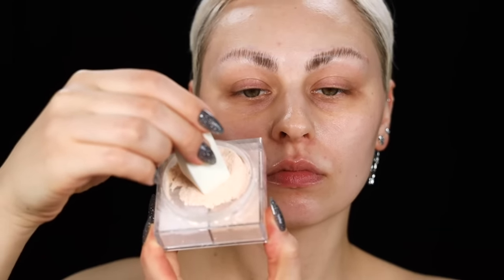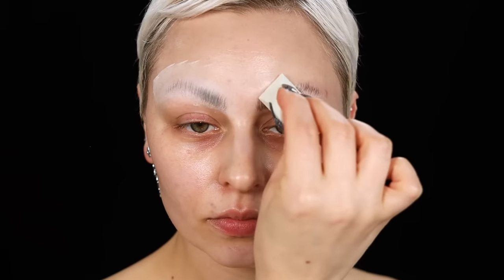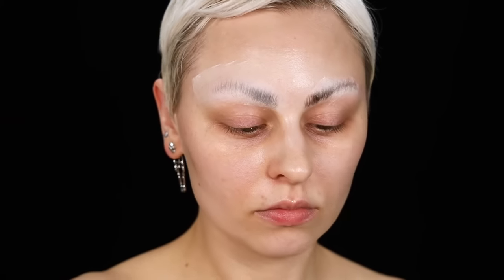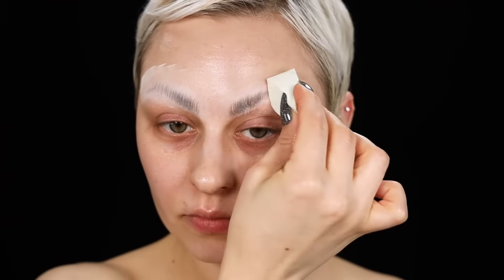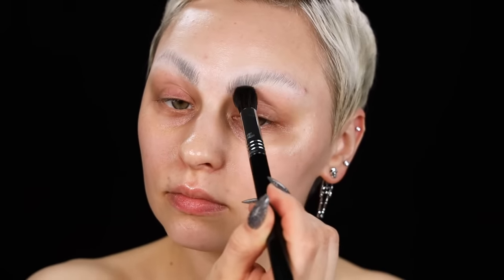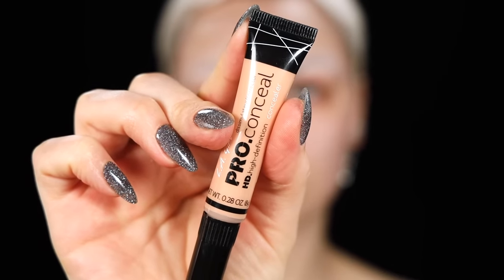Now I'm going in with one of these little wedges and the Givenchy Prism Libre palette powder, setting over all of that. This is going to help fill in any of the gaps in case there are little grooves left over in the hairs. This powder is amazing for that because it's super finely milled — it gets into all of those little cracks and crevices.